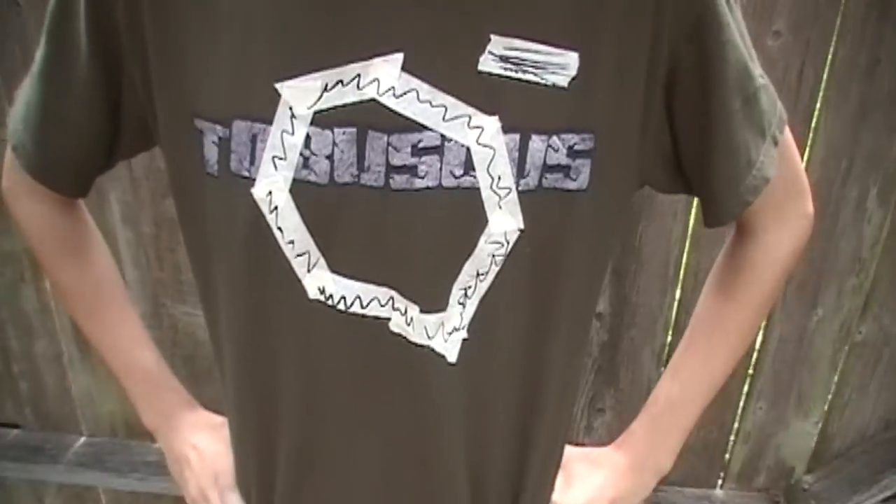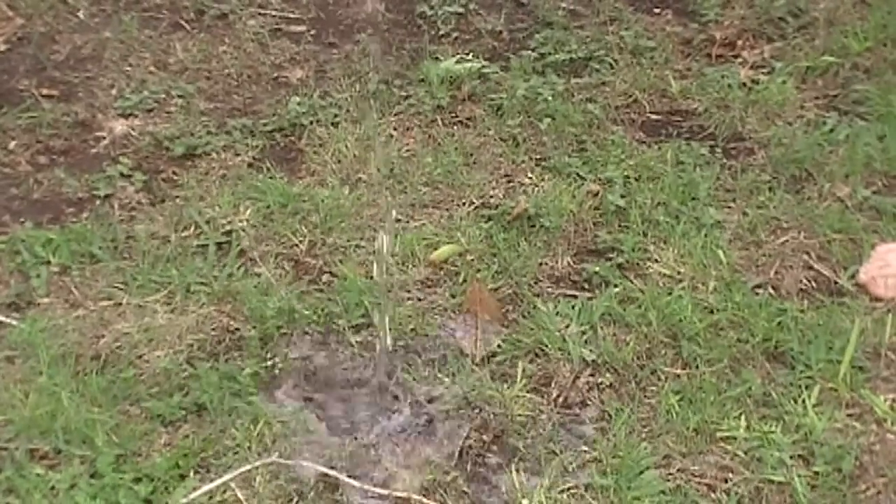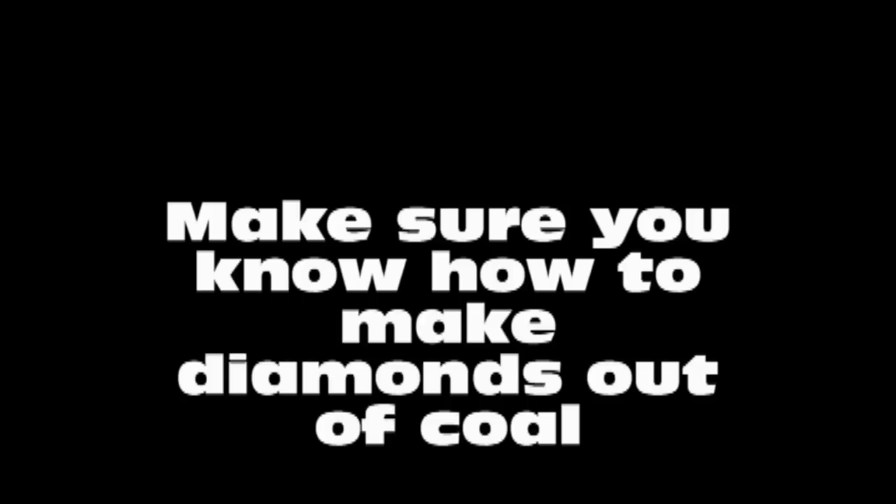H2 positive. O negative. And that's how water is formed. I hate you.